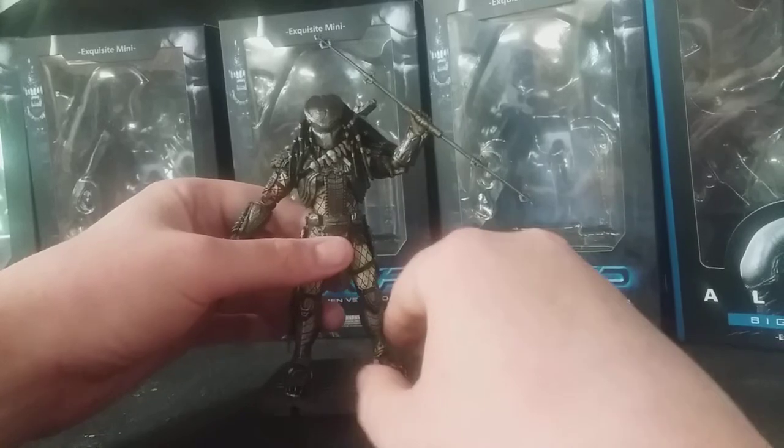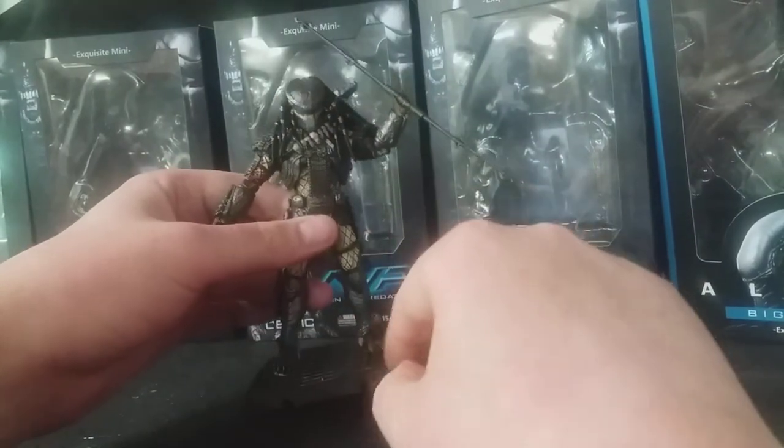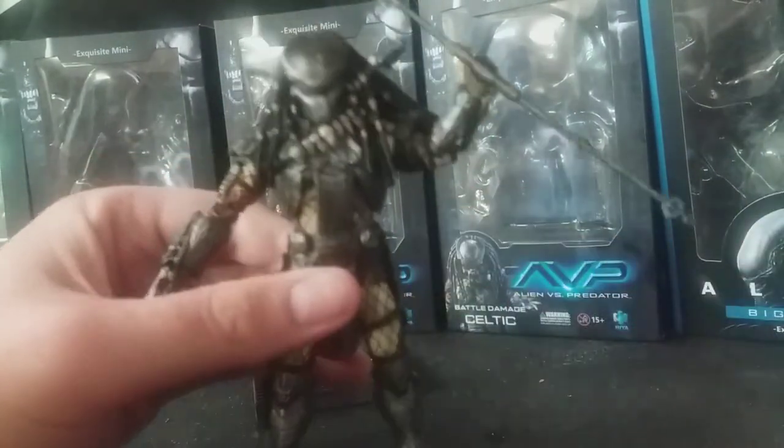I've got him holding the extended Combi Stick here, and I've got him on a little stand. I'll take him off there so you can have a good look at him.